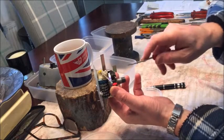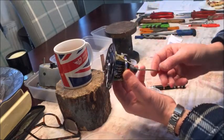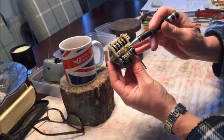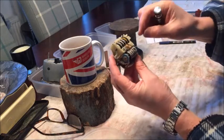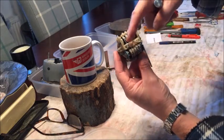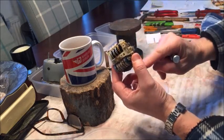It stops from spinning all the way around because of a little spring, which I'll show you later. Just here you can see the return spring, and this is the spring which will return the needle to zero once the cup stops spinning.